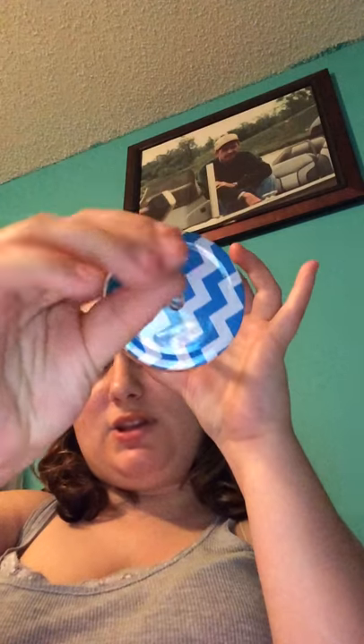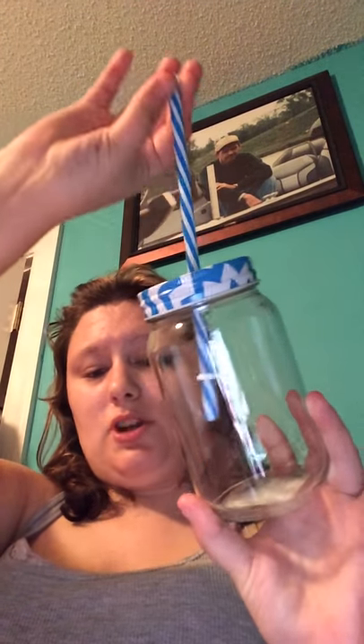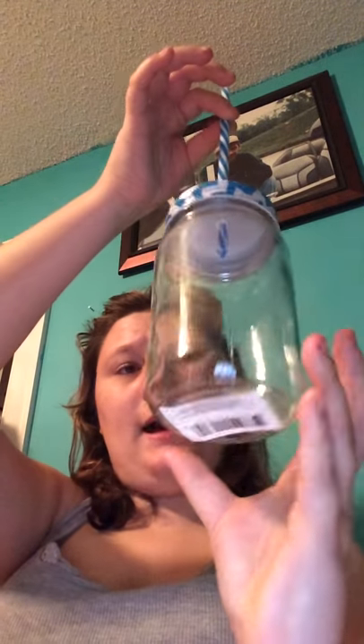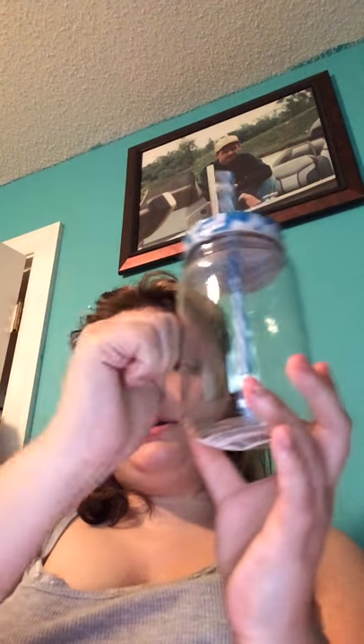I also picked up two of these little mason jar cups. These have a chevron printed lid, a striped straw with a plastic piece on the bottom to keep it from coming out, and the cup itself is also glass. I finally decided to get my acrylics taken off and just let my nails grow back. So I picked up two of those — same color, same design.